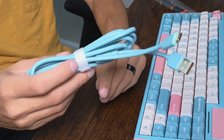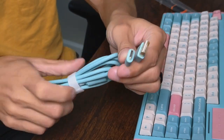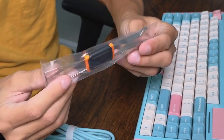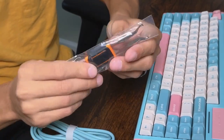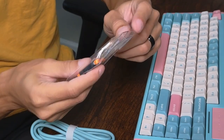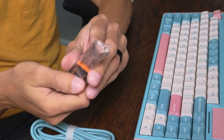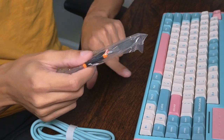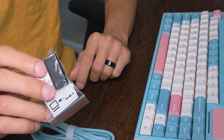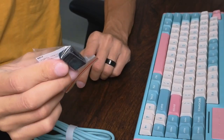The keyboard comes with some accessories. The first thing you get is a nice high-quality thick cable — USB-A to USB-C. Then there's a keycap popper: you use the thin end to pop keycaps out, and the other bit allows you to remove the actual switch itself. There's also an adapter to convert USB-A to USB-C or vice versa, giving you more connectivity options.